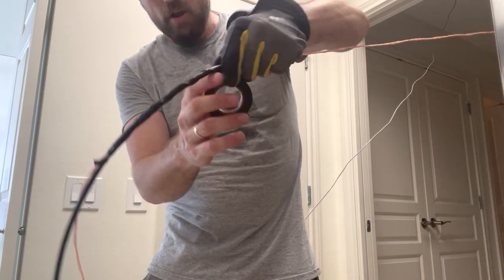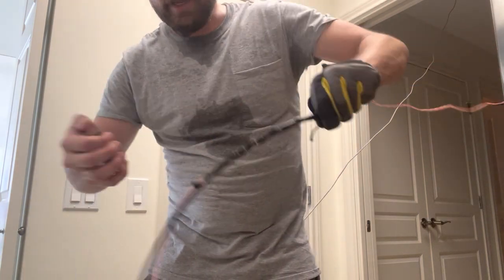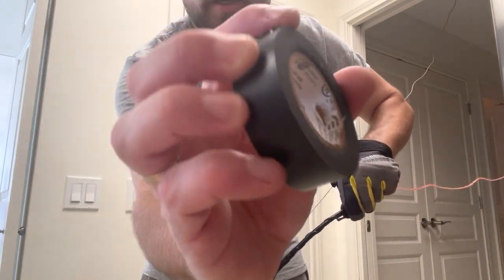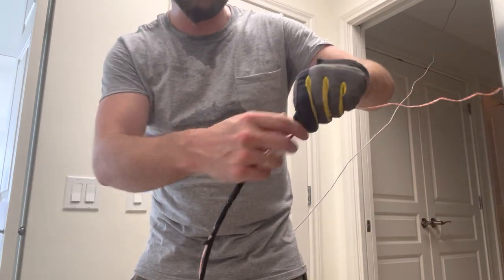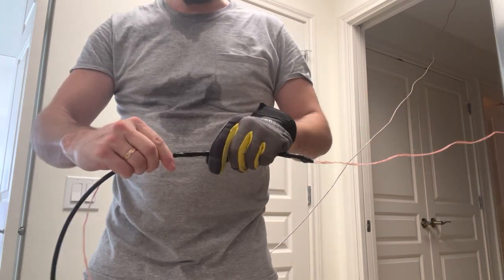When I'm done, I like to twist the electrical tape so I have an easy end to pull from again. Then I can unwind this very easily just by unwinding it from there — I don't have to cut the tape off.